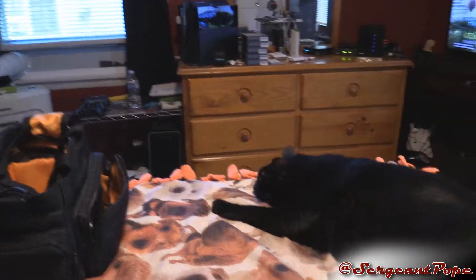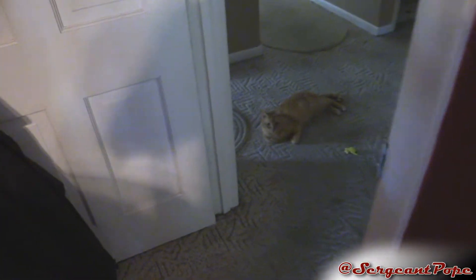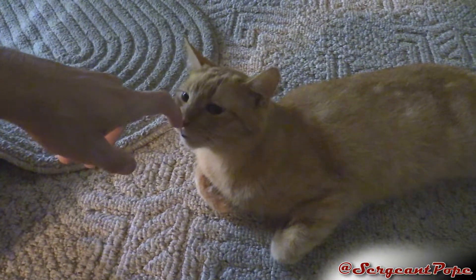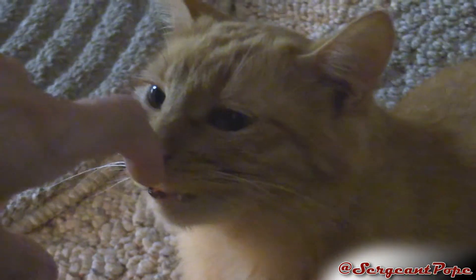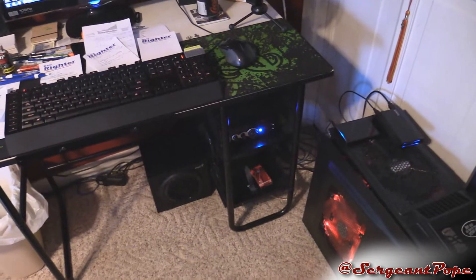Over here I got two cats. We got Mavir over there — he's a fat black cat, full name is Maverick from Top Gun. And then over here we got Goose. He's a crazy cat too, pretty cool, kind of a pain in the ass sometimes, but he's a nice little kitty cat. What's up, Goose egg? There's my cats. That's probably the best part of the setup.